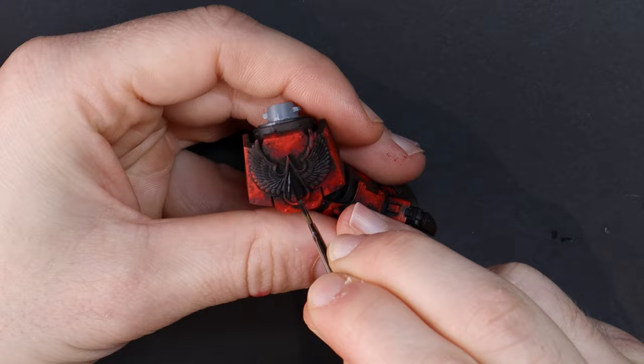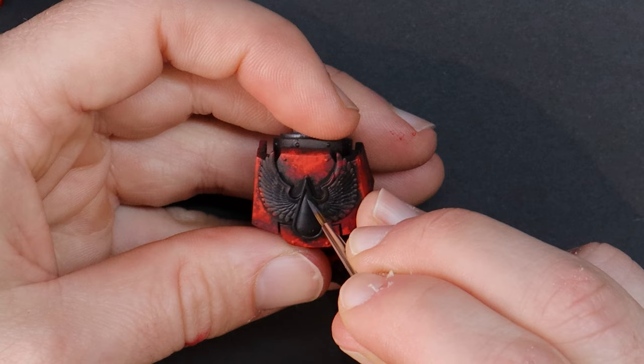Oh boy, this red armor is looking exactly as I hoped it would. There's so much space on those armor panels for the effect to look cool, and now I'm pretty hyped about painting some more space marine vehicles. Imagine this look on an Impulsor or a Repulsor.